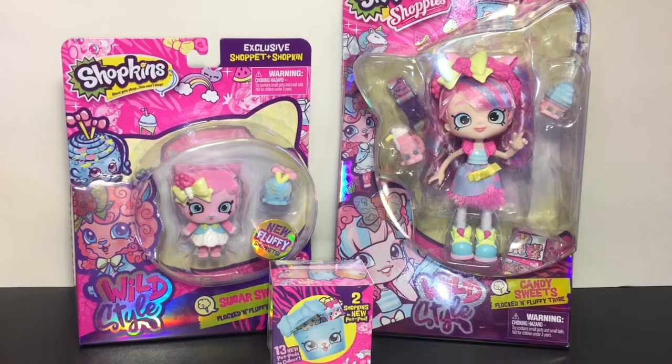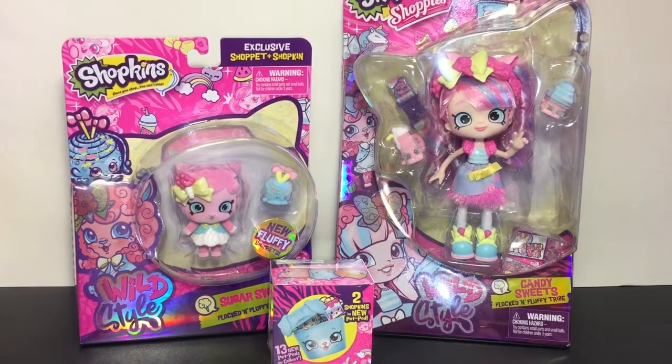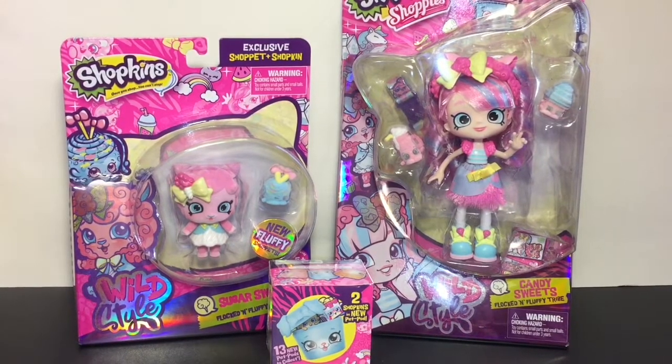Welcome to the Mini Toy Love channel! Today I have more Shopkins Wild Style toys to unbox and review. I have some of the Wave 2 characters — the Shoppies doll Candy Sweets from the Flocked and Fluffy tribe, her adorable Shopette the little lamb Sugar Swirl, and a little Pet Pod blind box to open.